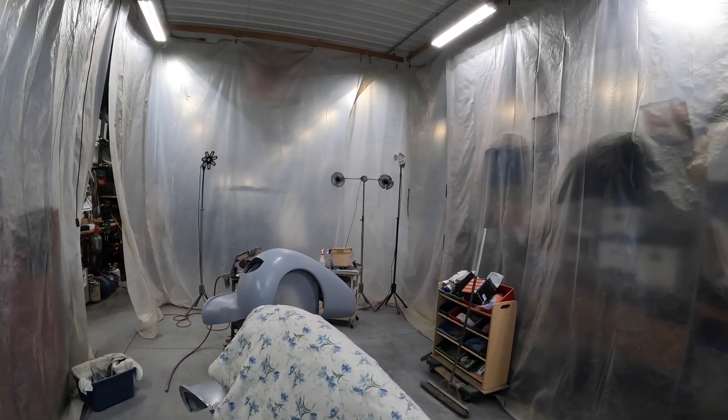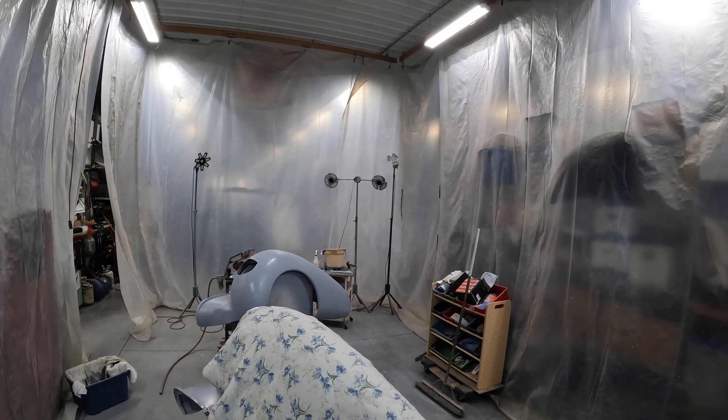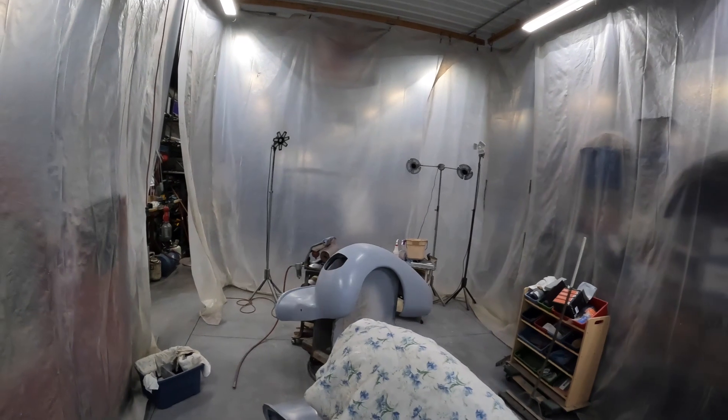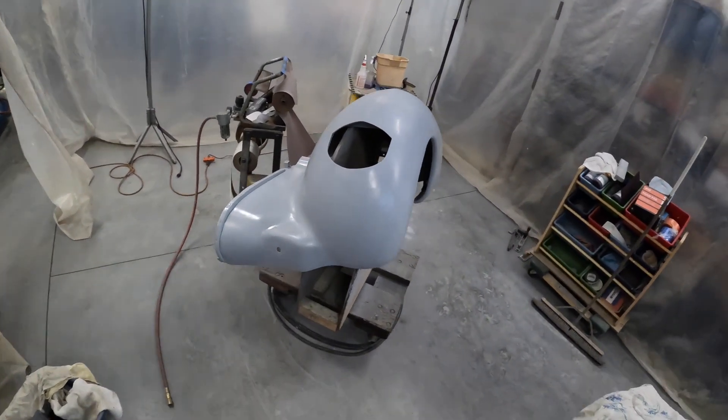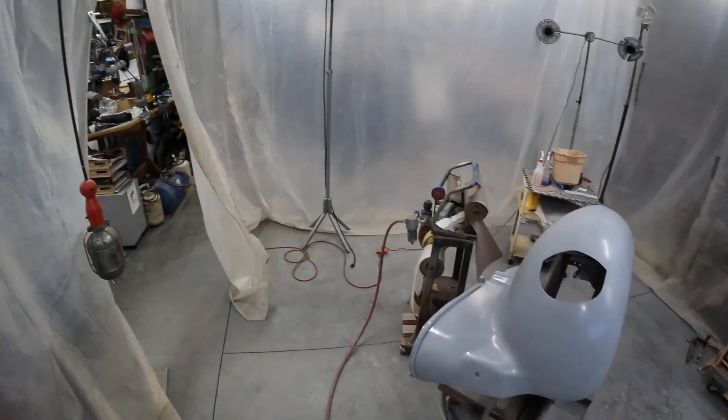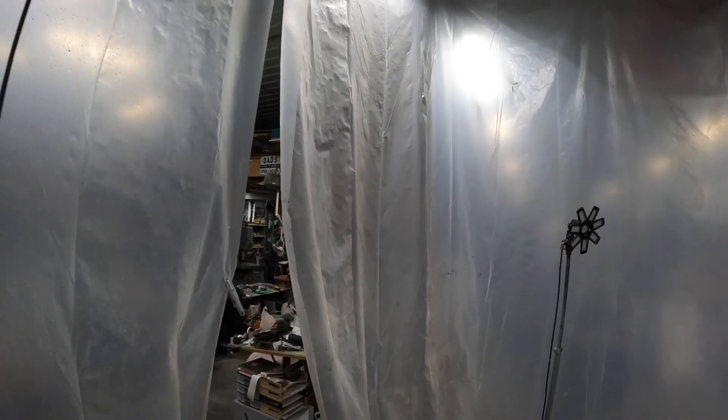I've been able to paint my car in here, and now I'm working on these fenders. Got the front fenders getting there, coming along.